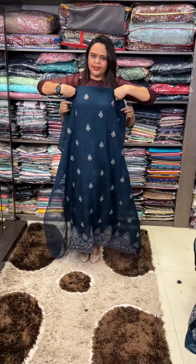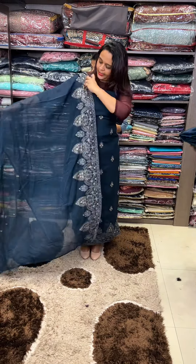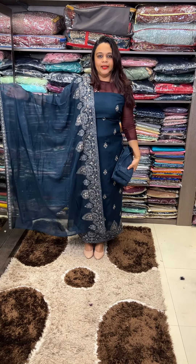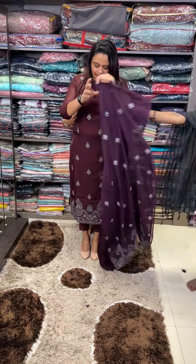I will give you a suggestion. It is very gorgeous, with pant and lining at 2950. This is the print change — the print change is very good.